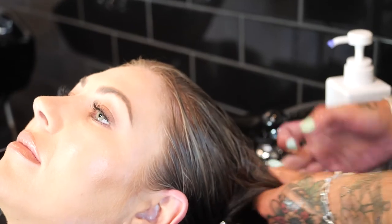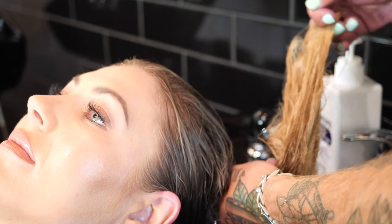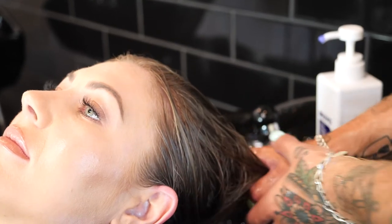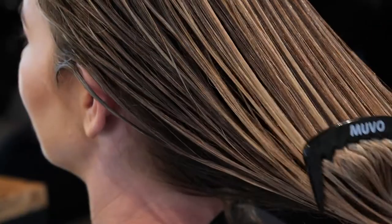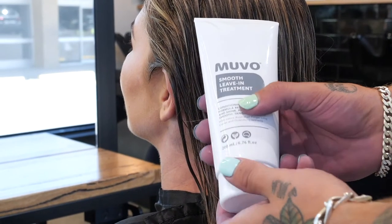Muvo Ultra Blonde can also be used on balayage, highlighted hair, and everything in between. Ultra Blonde will do all of this without drying out your hair. You can achieve many shades of blonde — depending on the level you've been lifted to, what natural shade you are, or how long you leave it on for — will determine the result of Muvo Ultra Blonde shampoo application.